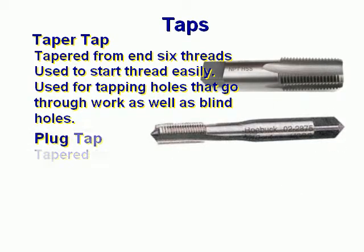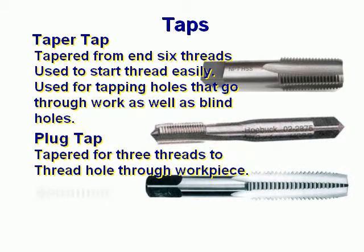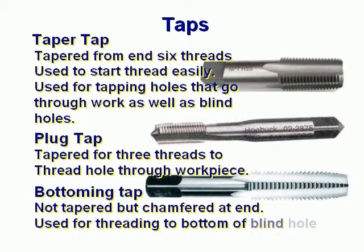A plug tap is tapered for three threads to thread the hole through the work piece. A bottoming tap is not tapered but chamfered at the end. This is used for threading the bottom of a blind hole.